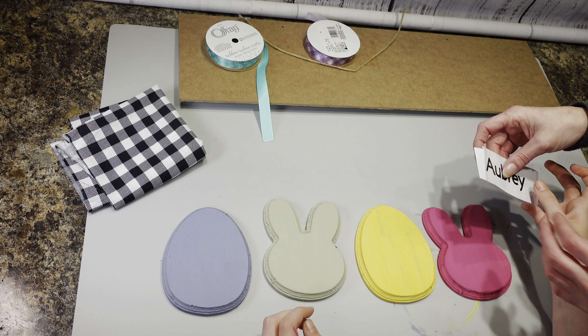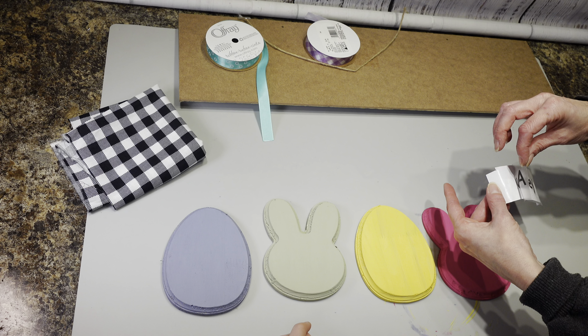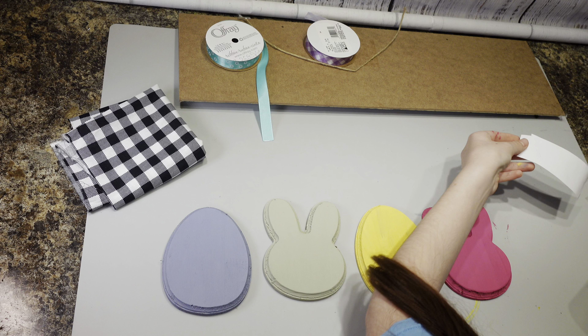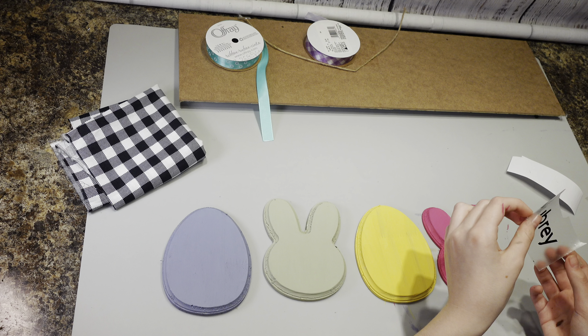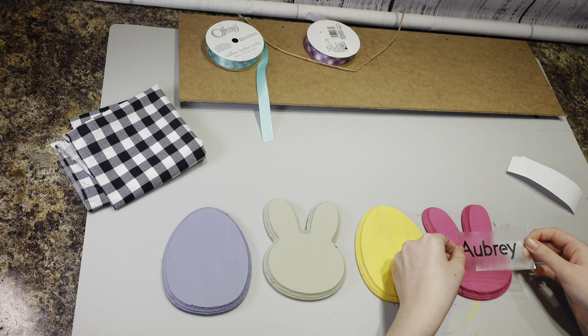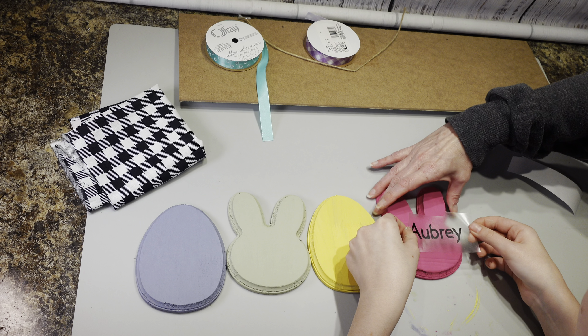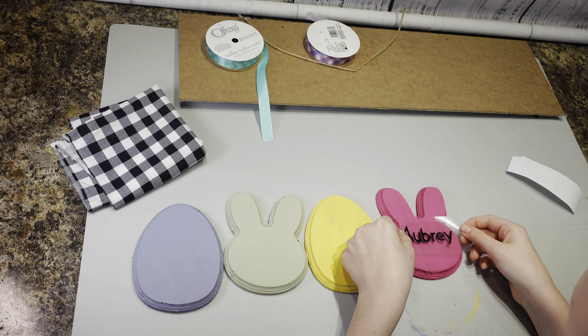So these are my colors — my dad, my mom, my brother, and me. And then we're going to vinyl all of our names onto our wood cut-out rabbits and eggs.